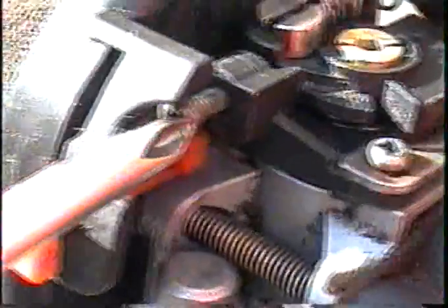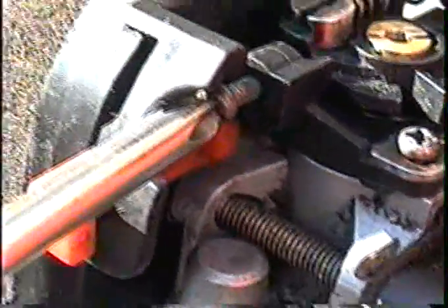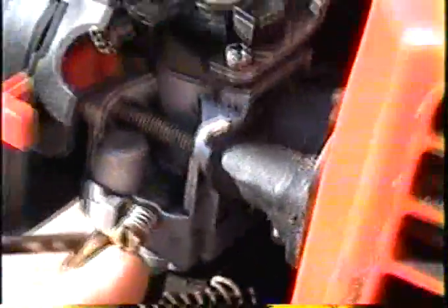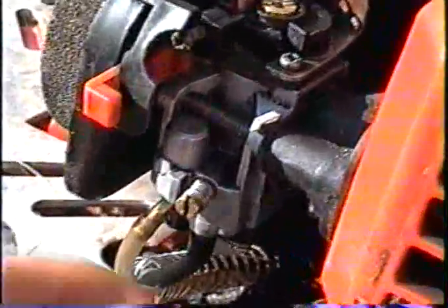This screw right here — if you turn that in with a screwdriver it will make it idle faster, and if you unscrew it, it will idle slower. Now the third and last screw is this one on the carburetor, and that's the fuel mixture screw.